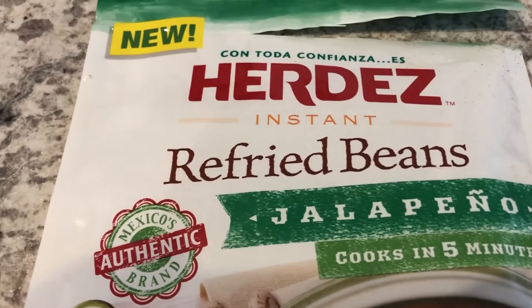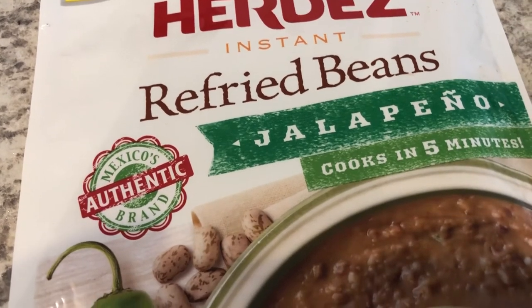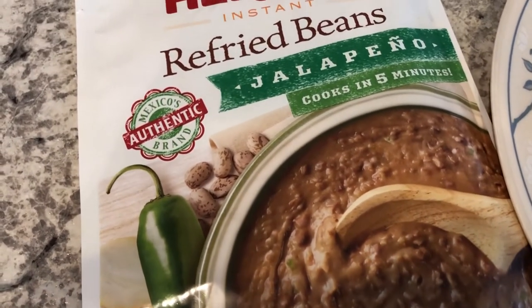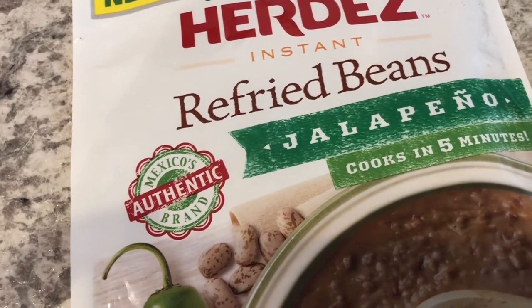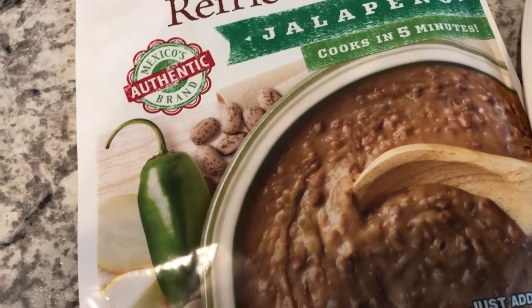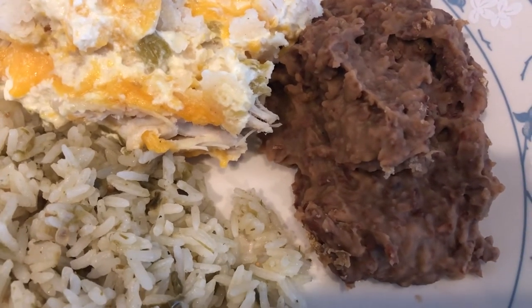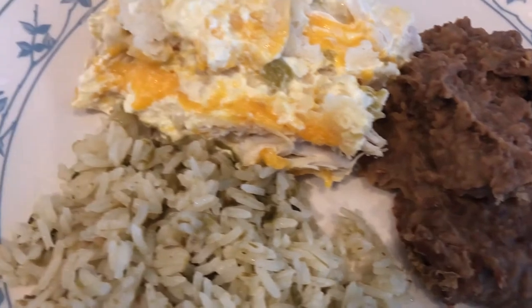We're also having refried beans — this is what I had in my pantry. These were new to us: instant refried beans, jalapeño flavor. All you do is boil some water and add them in, kind of like making instant mashed potatoes. What was surprising is that when you open the package, they don't look like dried beans — they look a little different. We tasted them and Howard thinks they're pretty good. I think they taste a little more dry than regular canned refried beans, but he seemed to think they were okay.